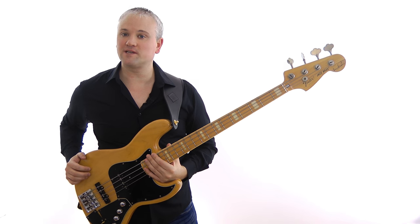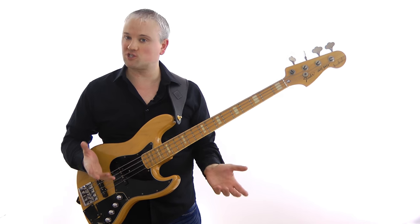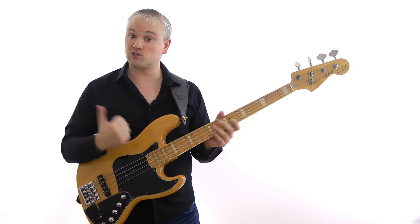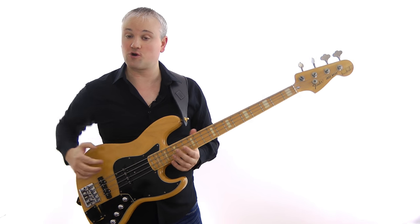Hi again, Mark here from TalkingBass.net. This week I'm going to take a quick break from all the scales and stuff and have a look at some good old thumb technique, specifically the difference between the more traditional slap bounce and the more Victor Wooten-style rest stroke.